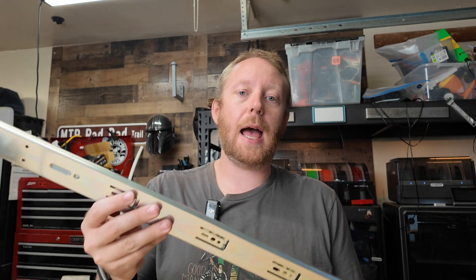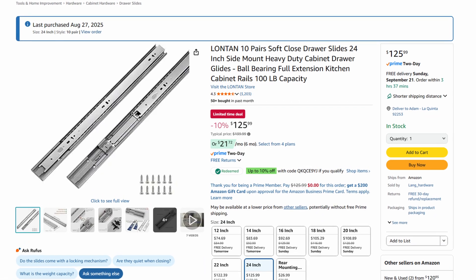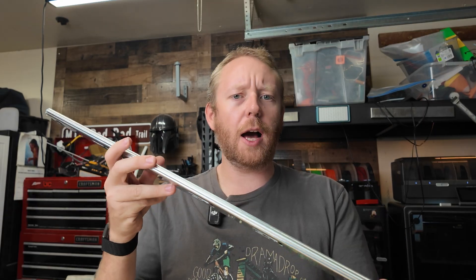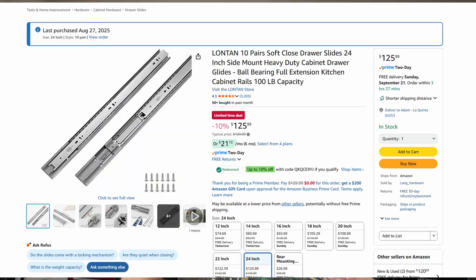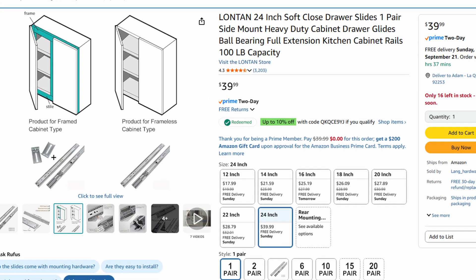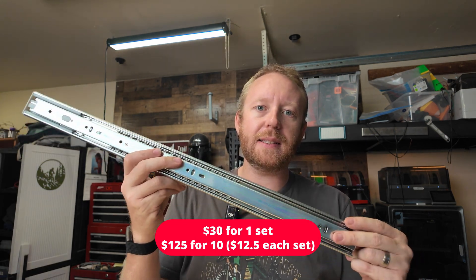Because I went with the 24-inch version of this, I did have to pick up some 24-inch slides. These are long tan soft-close drawer slides from Amazon, rated for a hundred pounds each — way more than we're probably going to need for filament. A pro tip: if you're going to do a larger setup like I plan on doing eventually, pick up a 10-pack. It's significantly cheaper than picking up just a single one.